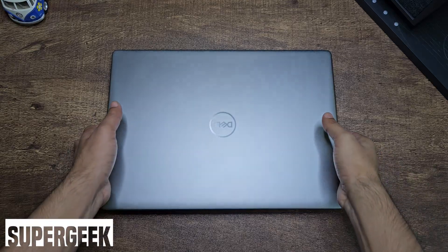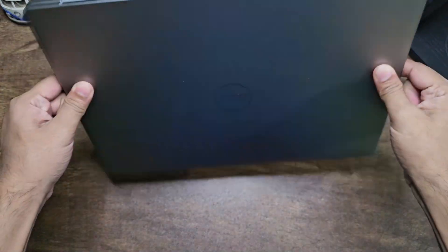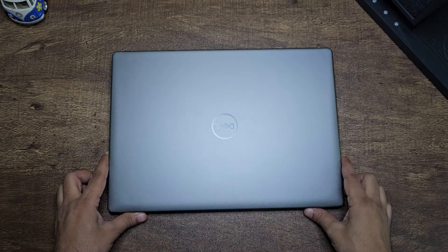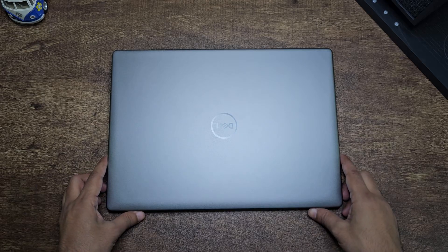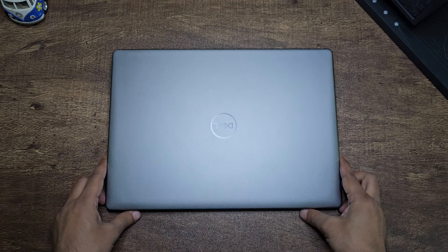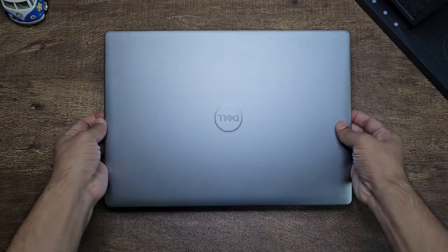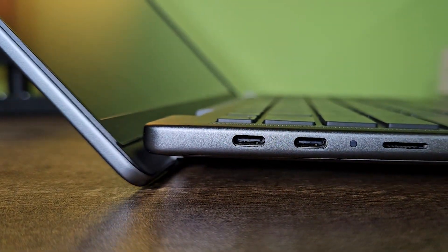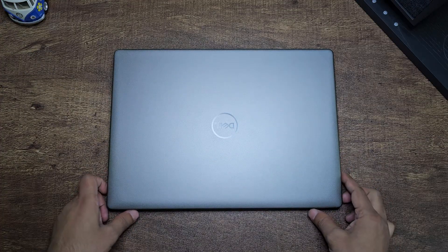What's up guys, Super Geek here back again with another laptop review. This time we have the Dell Latitude 7455 laptop and this is a business class device. The special part about this device is that it is powered by the Qualcomm Snapdragon X Elite chip, making it one of the first if not the first business class device with an X Elite chip. Honestly I love this laptop — it looks fantastic and it's the sleekest looking business class device I've ever reviewed. We're going to talk about everything and whether you should buy it or not.